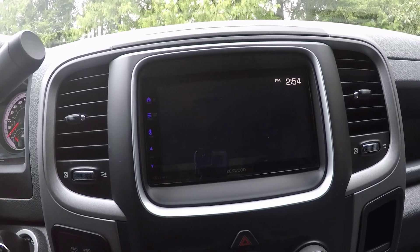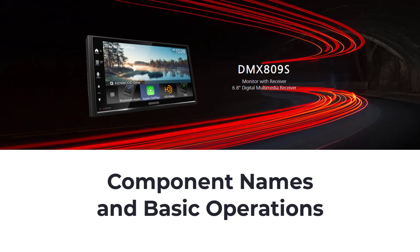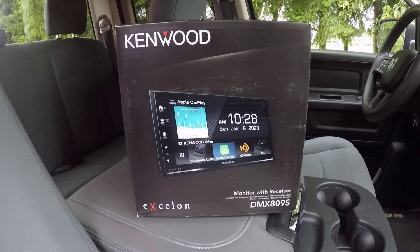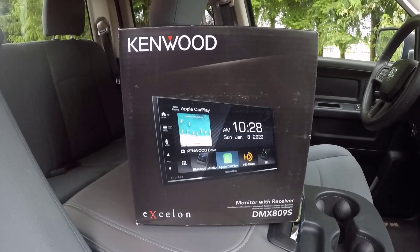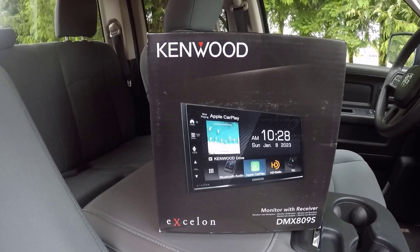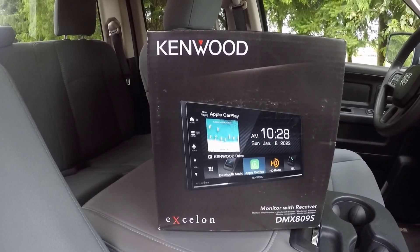By following these steps, you can ensure your Kenwood DMX809S is set up correctly and ready to use. That wraps up my detailed guide on the Kenwood DMX809S component names and basic operations. Stay tuned for more Kenwood DMX809S videos. If you found this video helpful, please like, share, and subscribe to my channel. Don't forget to hit the bell icon to receive notifications about new videos. Thanks for watching and see you next time.